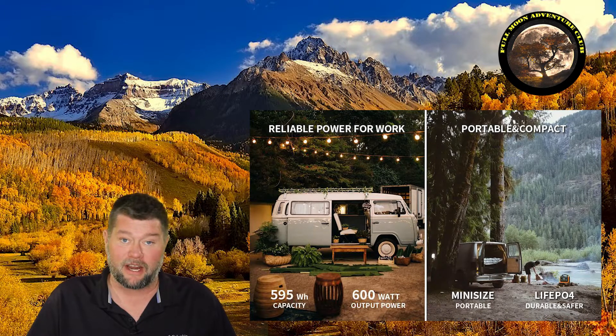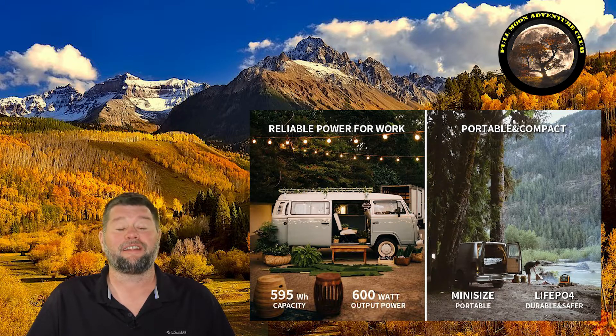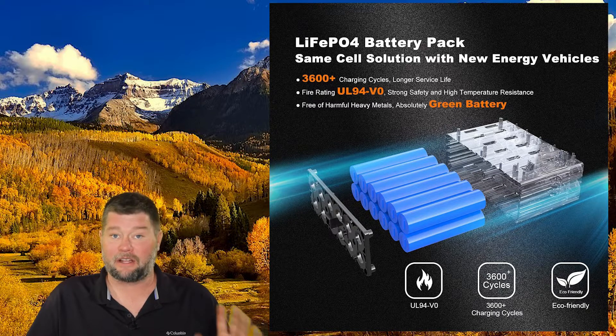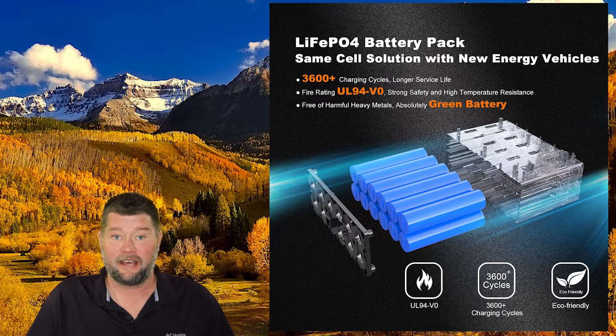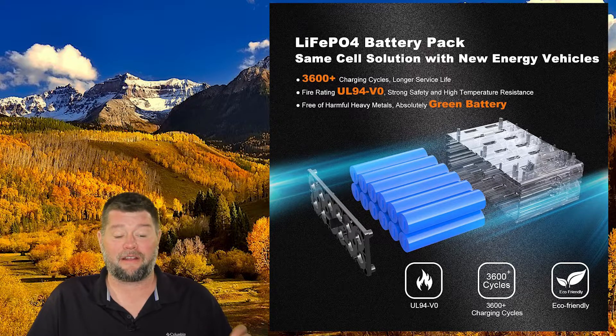This is a 600 watt pure sine wave inverter with a 1,000 watt surge, and it also has a 595 watt hour lithium iron phosphate battery. That's my favorite feature. A LiFePO4 or lithium iron phosphate battery is very stable, very fire safe, and very lightweight. You can get up to 3,600 charge cycles out of that battery, so if you discharged and recharged it every single day it'd last 9.8 years and the battery wouldn't even be dead. My favorite feature for sure.